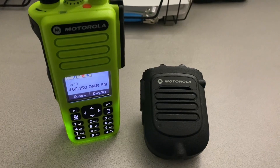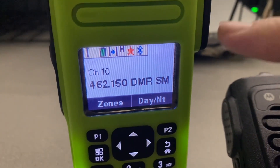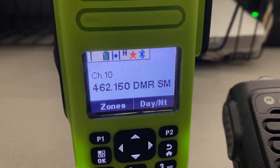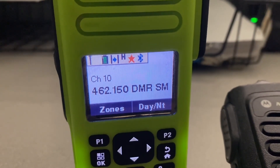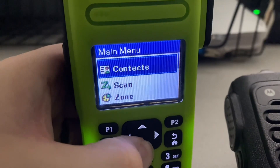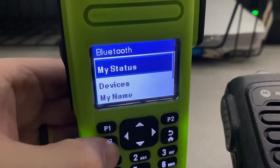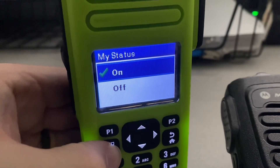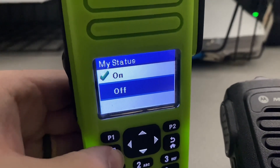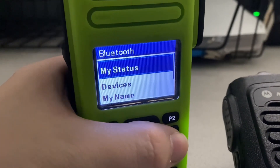Let's take a look at our display here. It's very important to note that you have the Bluetooth symbol on on your Motorola radio. If that's not on, you'll go to your menu, scroll down to Bluetooth, then 'My Status.' You want to make sure that's checked on. If it's set to off, you'll have to go up to 'On' and push OK.